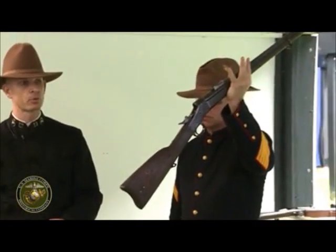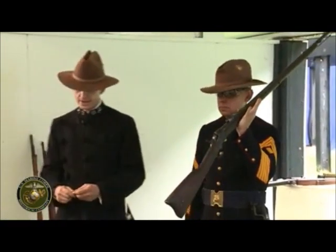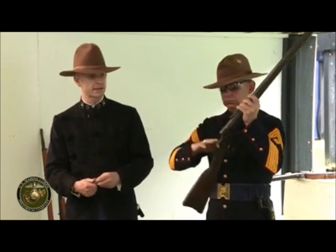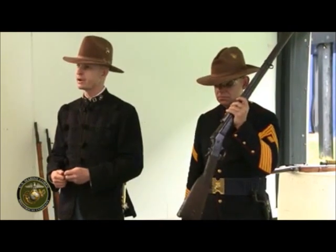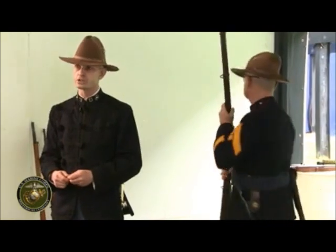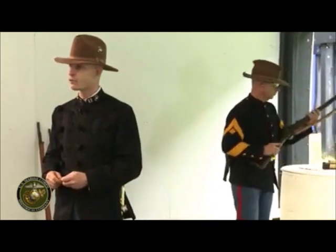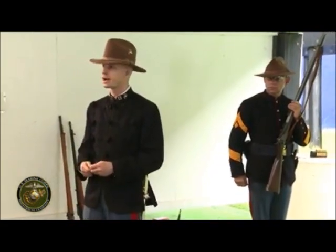Gunnery Sergeant Williams is holding the Rolling Block Remington M1870, or Model 1870, adopted by the Navy in 1870 or 1871. It gets its name from that rotational block — a semicircular block that comes up and locks the chamber closed. Unfortunately, the only thing holding it in place once that round is fired is the hammer itself. The Marine Corps at this time was a little slow to adopt this technology, preferring to convert muskets to breech loaders. When the Marines went ashore with sailors at the Salee River forts in Korea in 1871, they quickly figured out this was a superior weapon and the Marine Corps got on board.